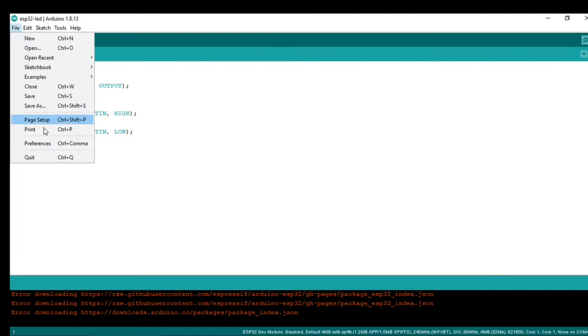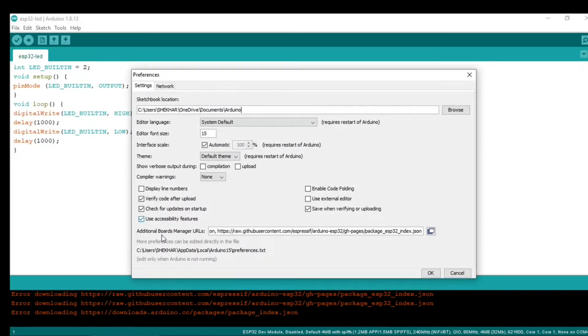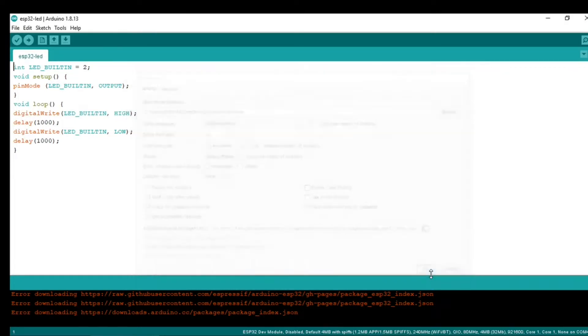The first thing is to go to File, then go to Preferences, and in the Additional Board Manager URL field, you have to paste a URL for the ESP32 packages. You can put a comma and then paste this URL.